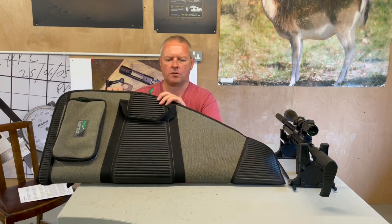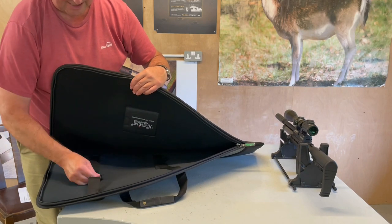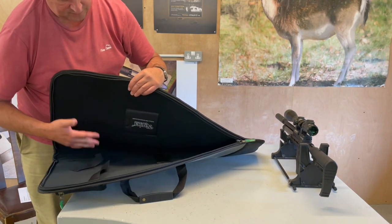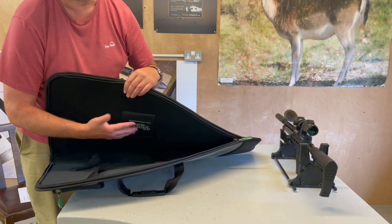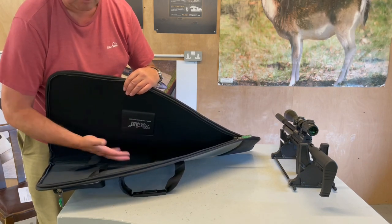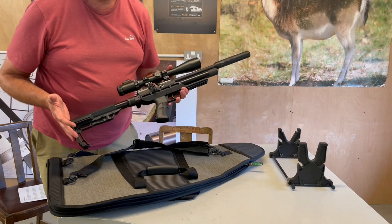There's a full-size zip — open that up and inside you've got restraining straps with velcro connectors to stop the gun moving around. There's also a pouch inside; they recommend putting a VP90 anti-moisture pouch in there as well, which will help protect your gear.